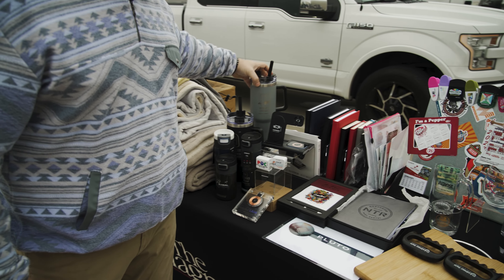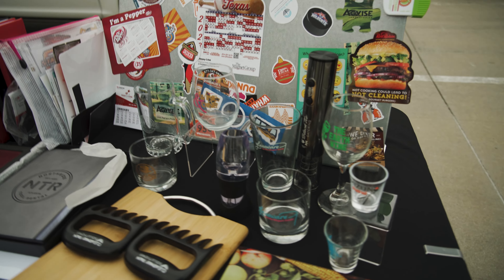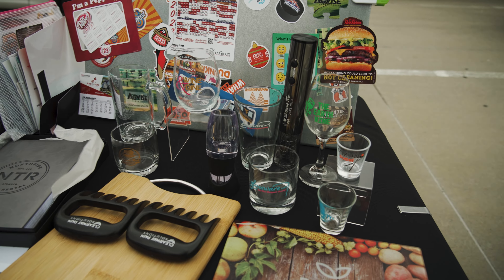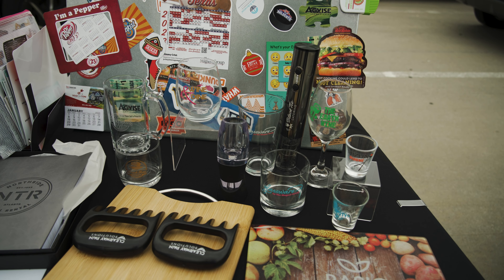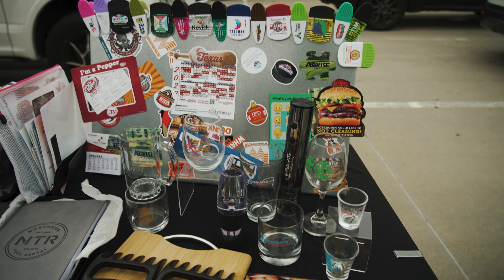10 minimum on those, and then we just launched our barware — 24 to 48 minimum on those, whereas most are a lot higher than that. They do ship from Florida. You can do full color, one color, or a laser etch on those.